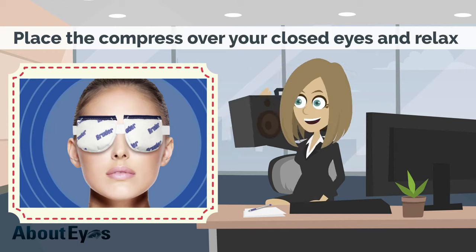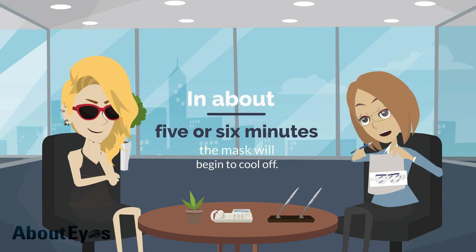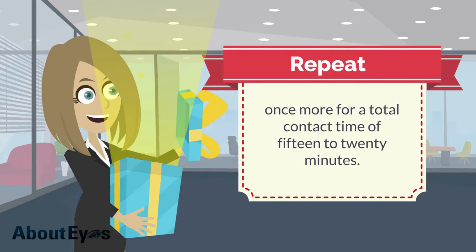You may wish to turn on the radio or listen to a podcast through earbuds while wearing the eye mask. In about five or six minutes, the mask will begin to cool off. Take it off and place it in the microwave for another 10 seconds. Repeat once more for a total contact time of 15 to 20 minutes.